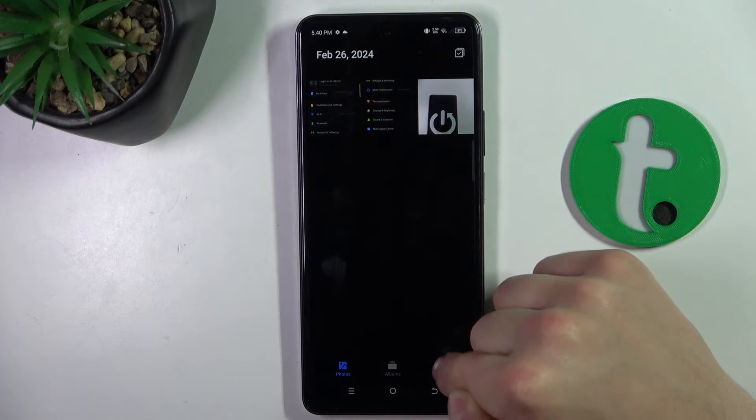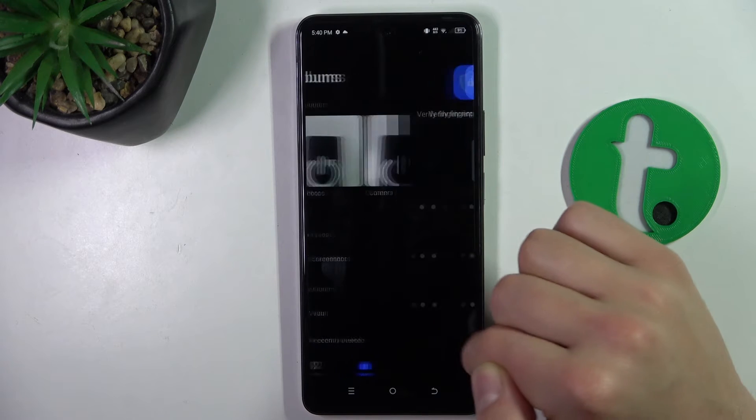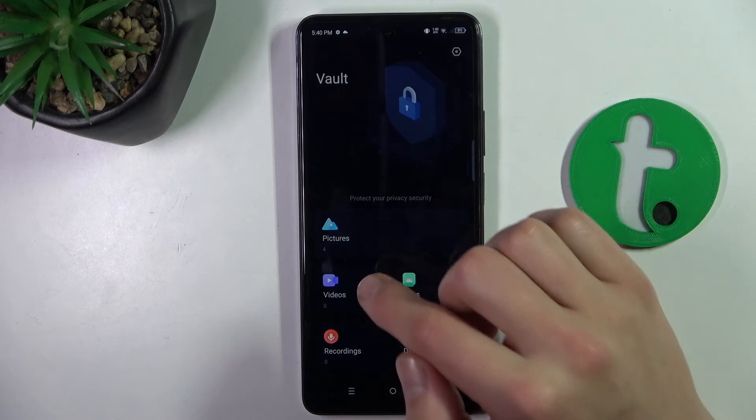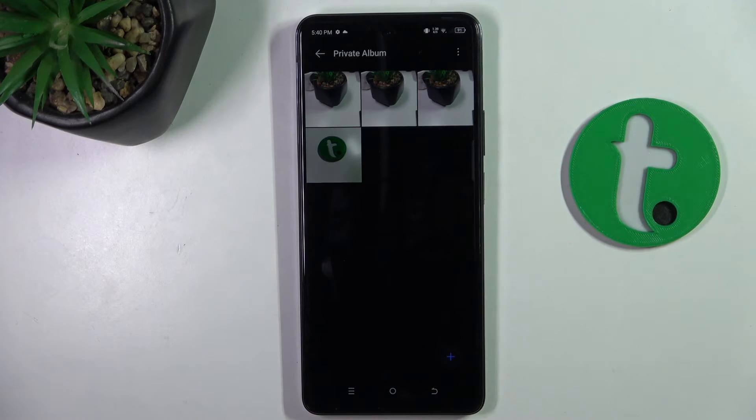Check in the vault — so as you can see, if I go to the albums now and click vault, I have to retype the password to enter the vault, and as you can see I have all the pictures that I have previously hidden here.